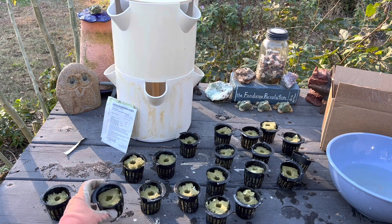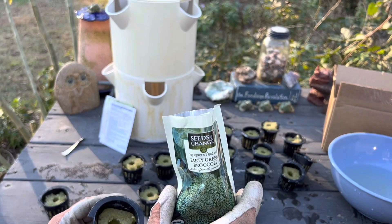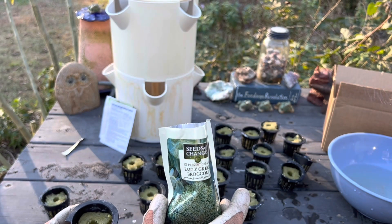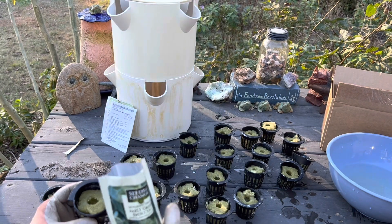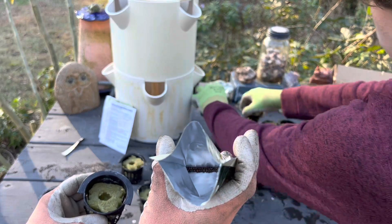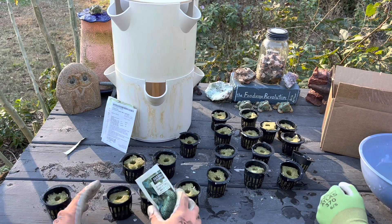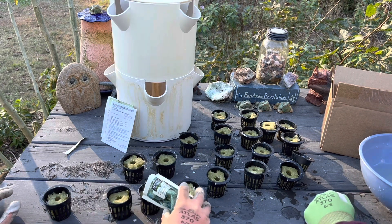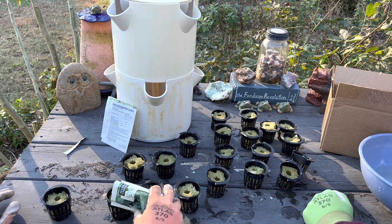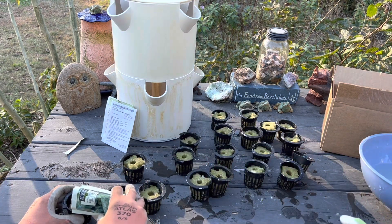This process almost hurts your brain, it's so easy. I'm going to do probably 12 in broccoli — aiming to get one seed, maybe two seeds, into the center of 12 rockwools. This process is a little bit excruciating in that it's detail-oriented, but it's incredible how well they germinate.